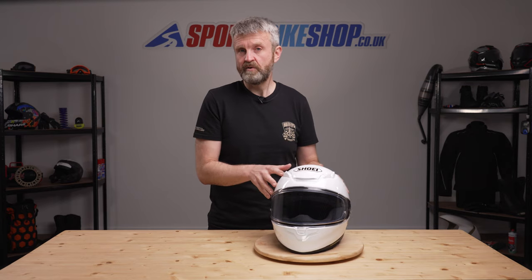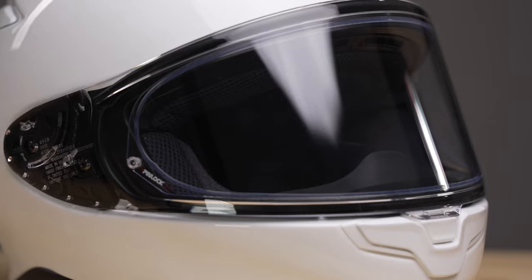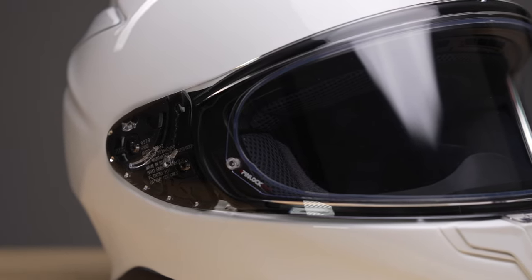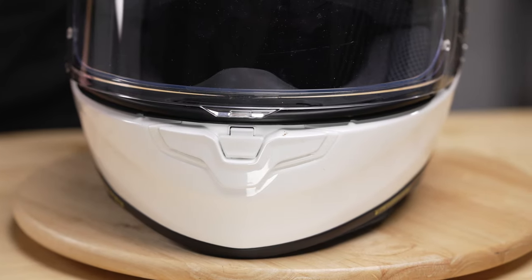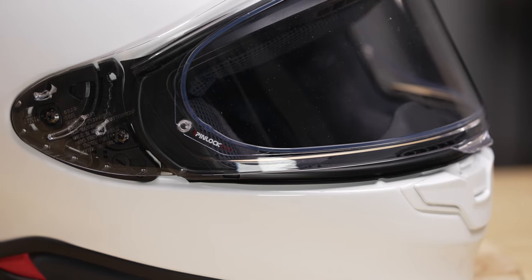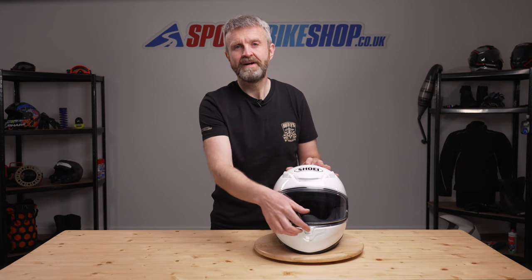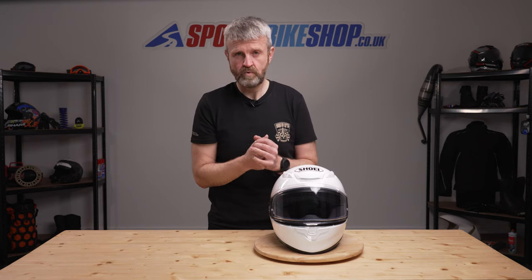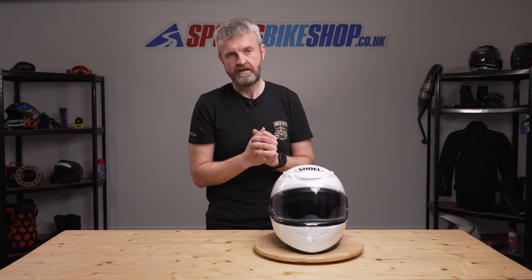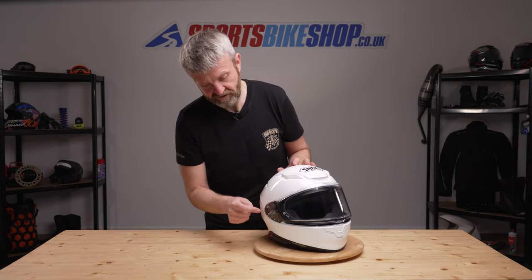Let's have a dig into some of the bits that you probably will. The CWR F2 visor is all new and it's the first of the recent Shoeis with a central lifting tab. It lifts by pushing this bit here to release the tab and then lifting from there. The new mounting base plates for that visor mean it can be opened slightly to allow in a small amount of air without so much coming in that your eyes start to water — that's a clear improvement over the current NXR. The visor also now has what Shoei call vortex generators on each side.